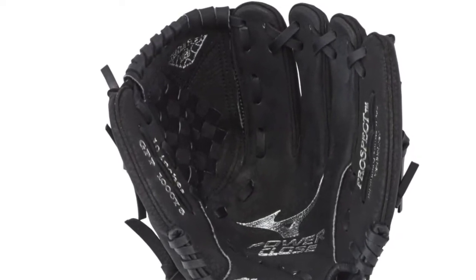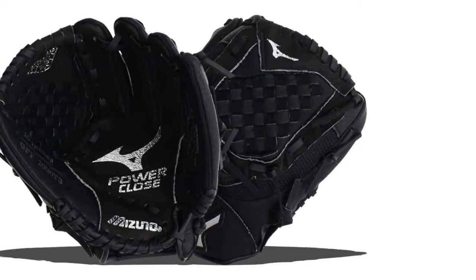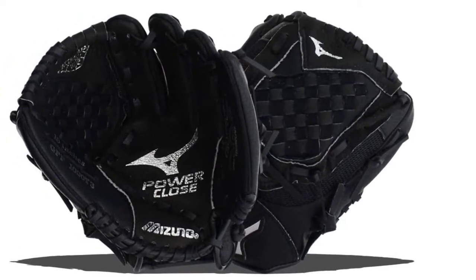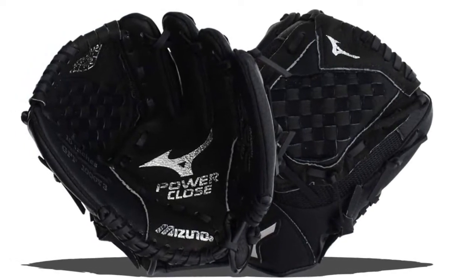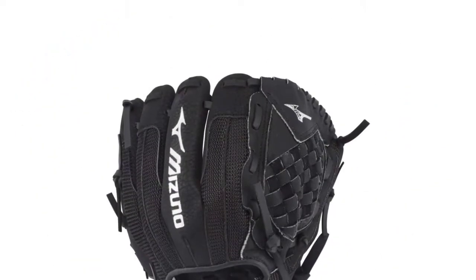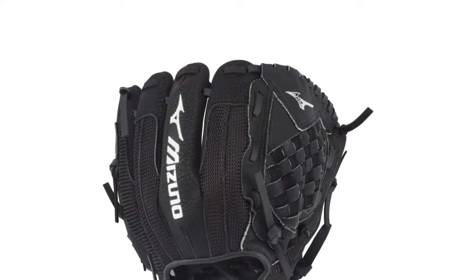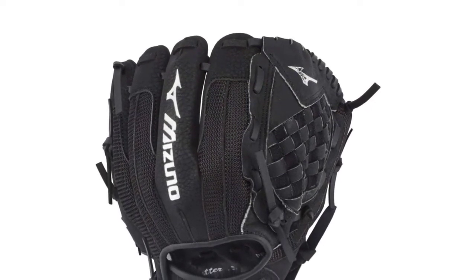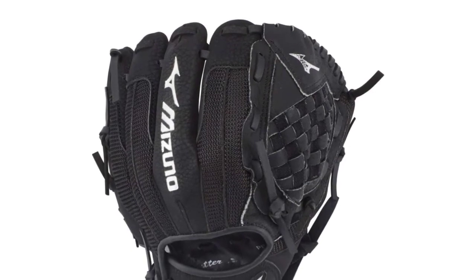The glove has multiple padding areas such as Parashot palm padding and Butter Soft PU palm lining, which help make the glove more durable and comfortable and protect against impacts. It also has Power Lock straps which let you make small adjustments for a custom fit, and less-two lacing which reduces the lace numbers by two for greater flexibility around the closing axis.